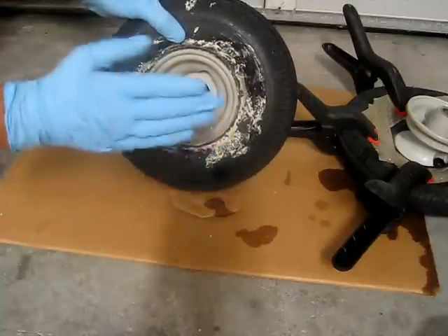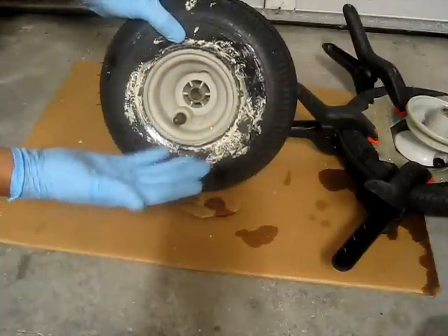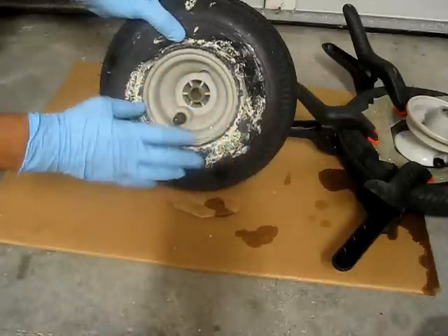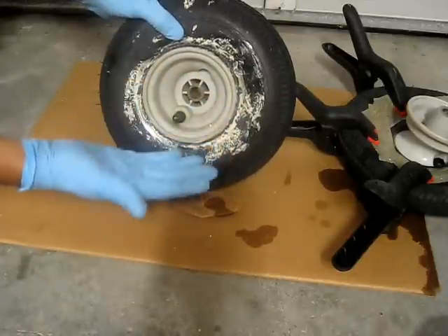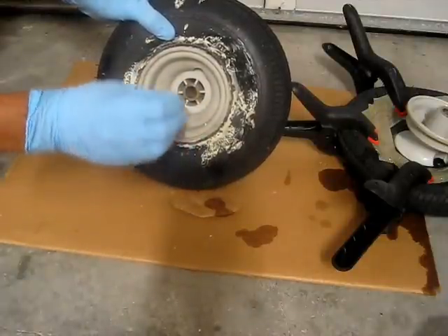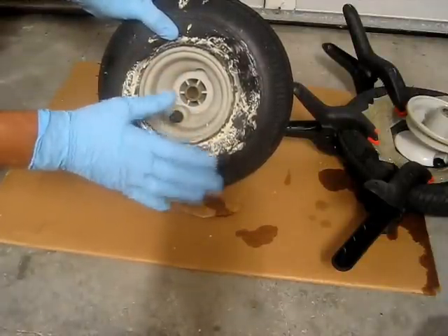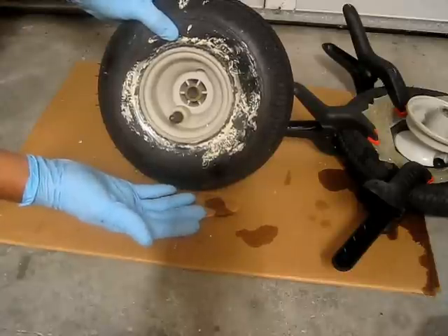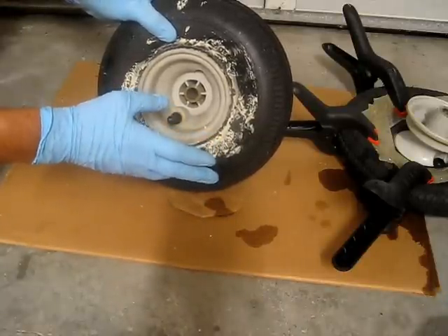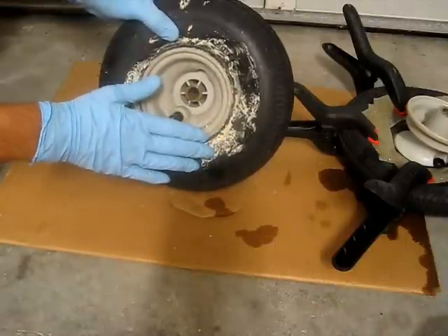Great Stuff foam is really nasty stuff. Be sure to wear gloves — some surgical gloves or mechanic's gloves, whatever — something that you can sacrifice, because anything it touches is ruined. This stuff is really sticky. I wouldn't bother with the latex version. The latex version is very easy to clean up, but it's not nearly as dense and hard, so it probably won't work as well. Just use the traditional Great Stuff foam.